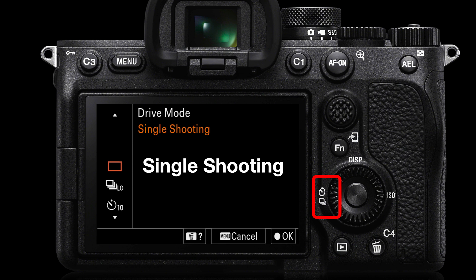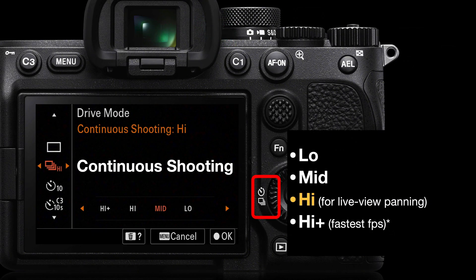The first option is single shooting — depress the shutter release once and you take one image. Holding down the shutter release, you still only get one image. We need to move into continuous shooting to get multiple images when holding down the shutter release. We'll have a number of options here: high plus, high, mid, and low.